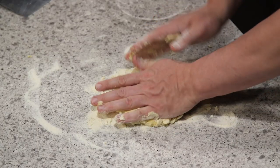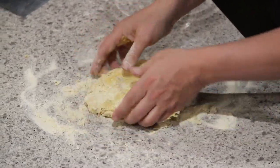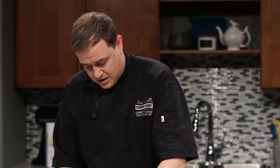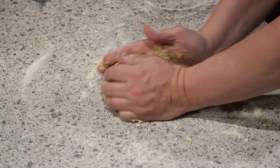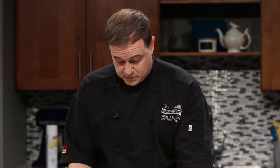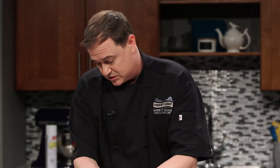Knead it like we would any kind of bread dough. We don't want to overwork it, but we want to make sure it's all brought together nicely and that we get most of this semolina flour up off the bench. It'll kind of work on itself — it'll pick up what it needs, and once it's at the right consistency it just stops picking up flour. It looks — I'm a chef, so I've seen lots of fresh pasta — but this looks exactly how it's supposed to look.